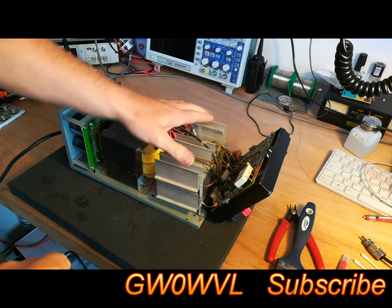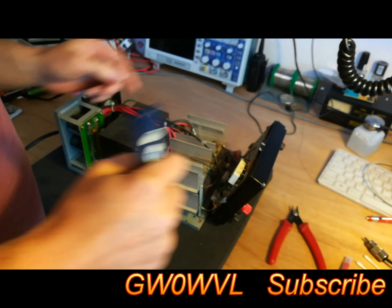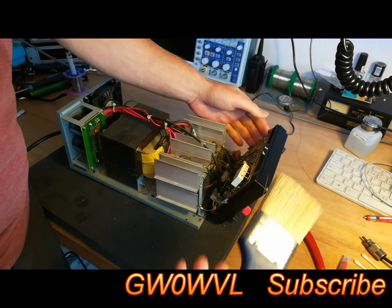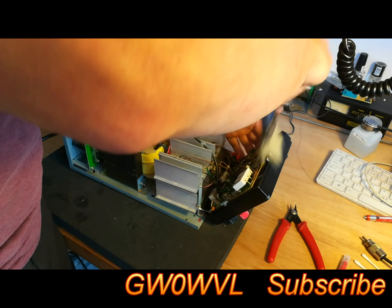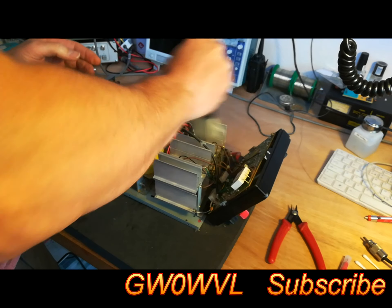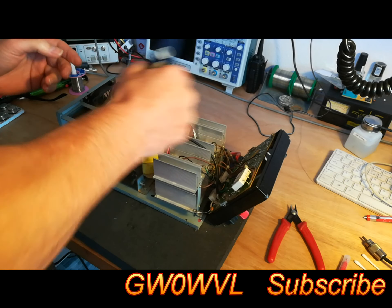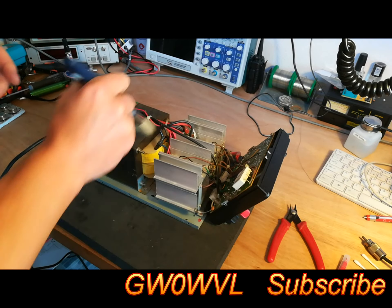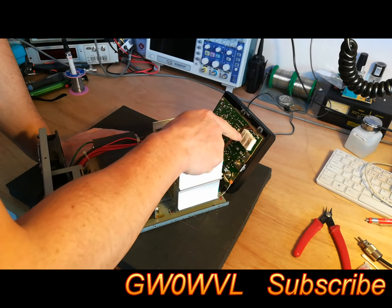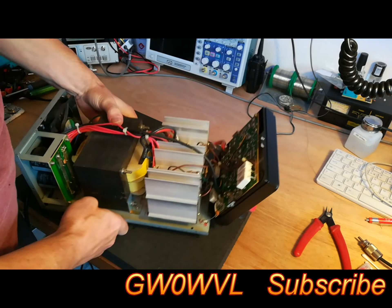Welcome to part two of the power supply repair. I've cleaned out some of the dust but it's still very dusty in there, so I'm using an old paintbrush — it makes this a bit easier. It also aids cooling if you remove some of the dust, as it's not blocking vents and airflow.